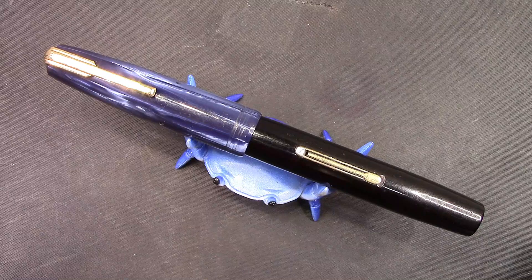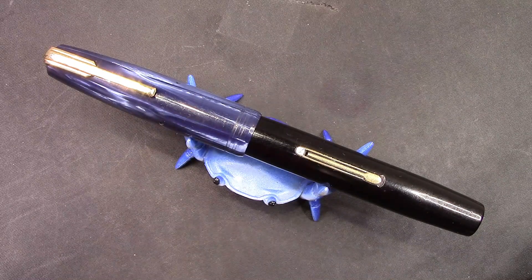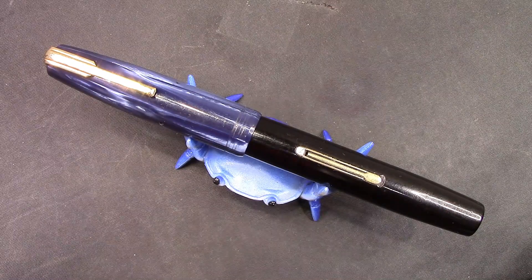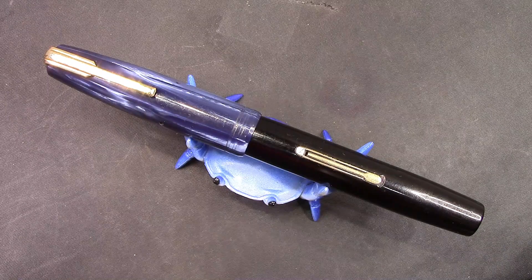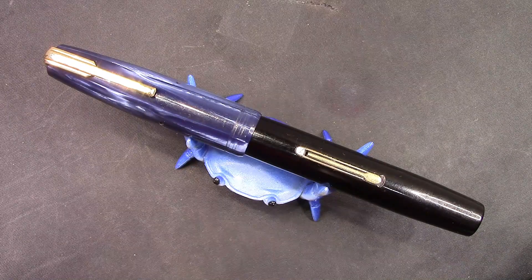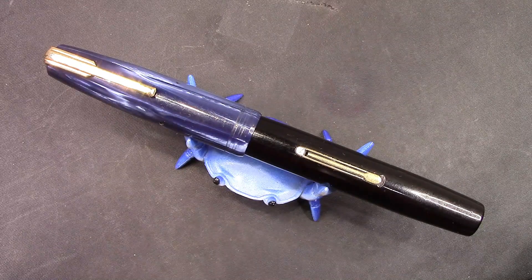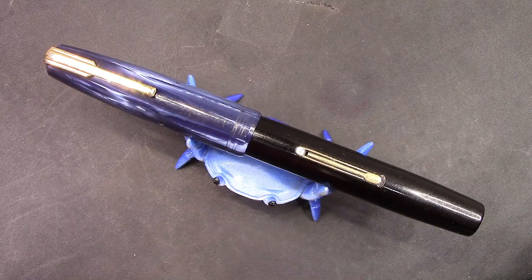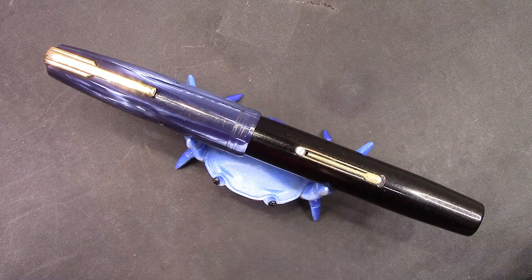Hello and welcome back to another Pen Talk. Thanks for tuning in and joining me as I explore my wide world of pens. We see in front of us a pen that you may say bits and pieces of it I recognize, but I've certainly never seen a cap like that on a barrel like that — and that is correct, you have not.